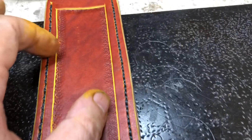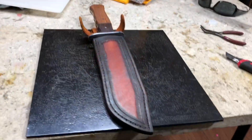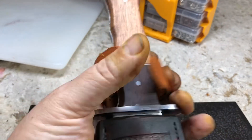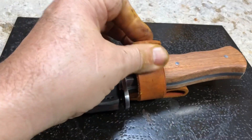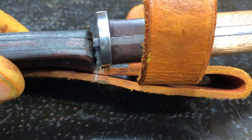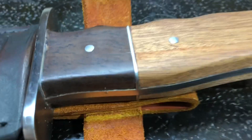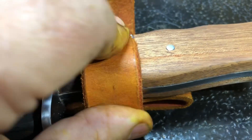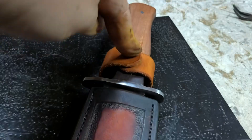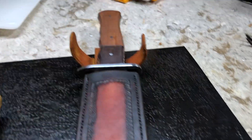Now I'm going to dress the edge and then do a fade. See my little textured border here? I'm going to do a fade from there towards the edges. All I've got to do now is put the snap on, but I think I'll wait until tomorrow. I've got to soak everything down with water and then form the back to go around the finger guard, and put a little groove where this will fold up easier. I want these to be really tight.